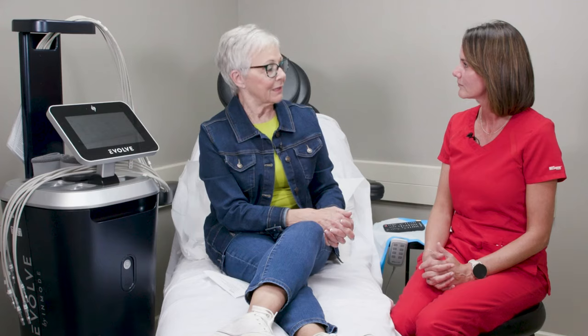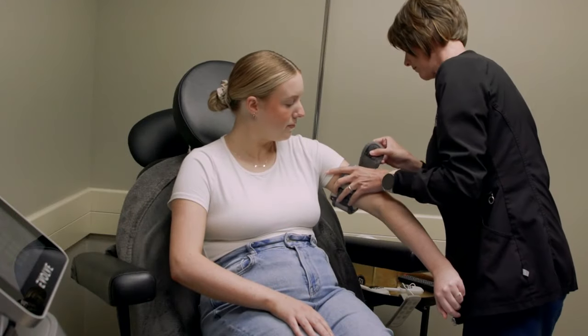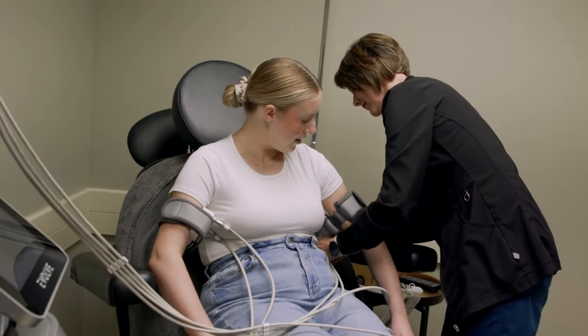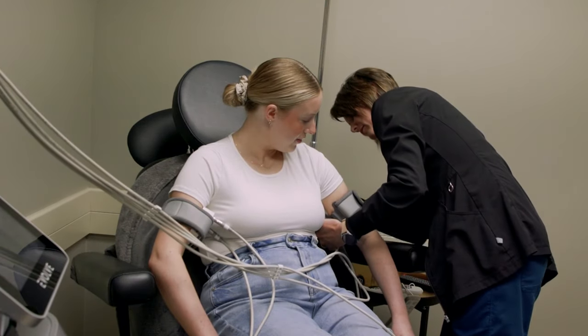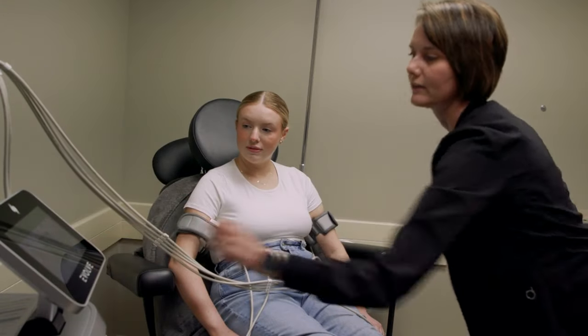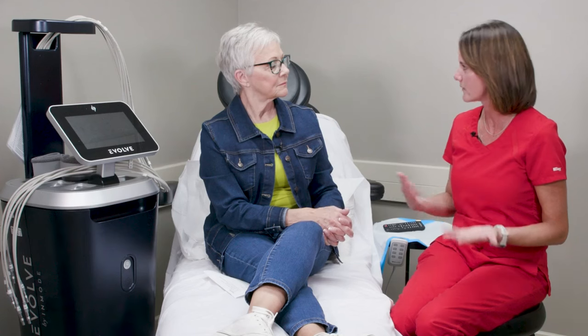What do you wear to do this? They're little hand pieces that get strapped on with a Velcro strap. On the abdomen, depending on how big the area is, you could use anywhere from two to six hand pieces. It depends on your shape and size for how many we put on.